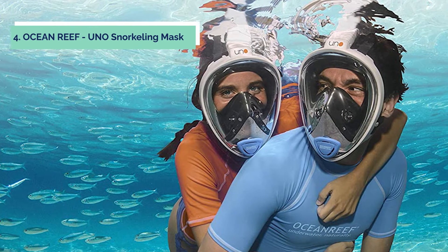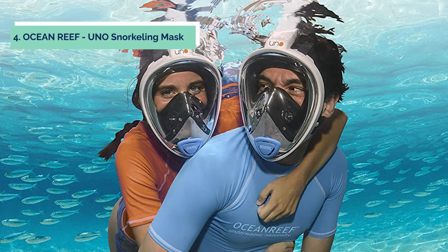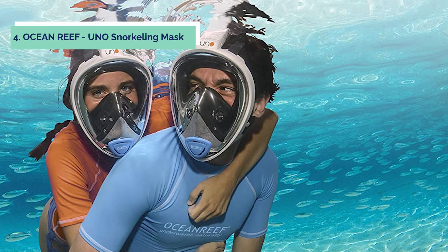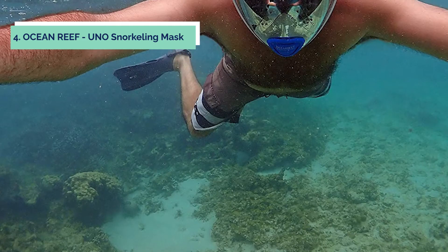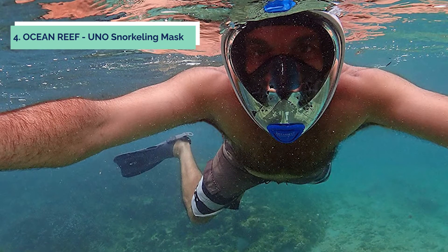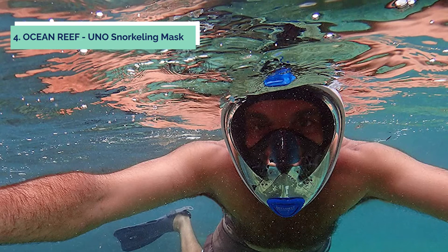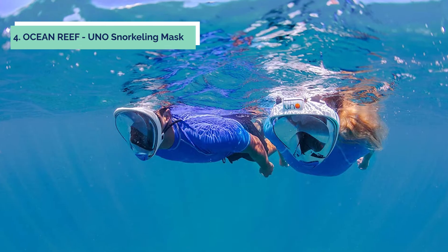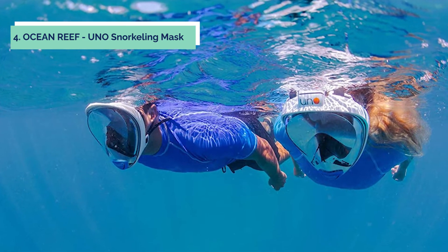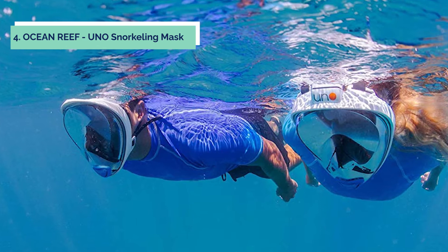Up next in fourth place is the Ocean Reef Uno Snorkeling Mask, a great choice for first-time snorkelers. This mask fits comfortably thanks to the black silicone skirt, which comes in two adult sizes, and a matching black silicone strap for durability. The Uno Mask will revolutionize your snorkeling experience, allowing you to observe everything around you underwater with a 180-degree panoramic view. Snorkelers will appreciate the dark face seal which reduces incoming surface glare. The snorkel can be submerged without any water leaking into the mask due to its dry-top technology.